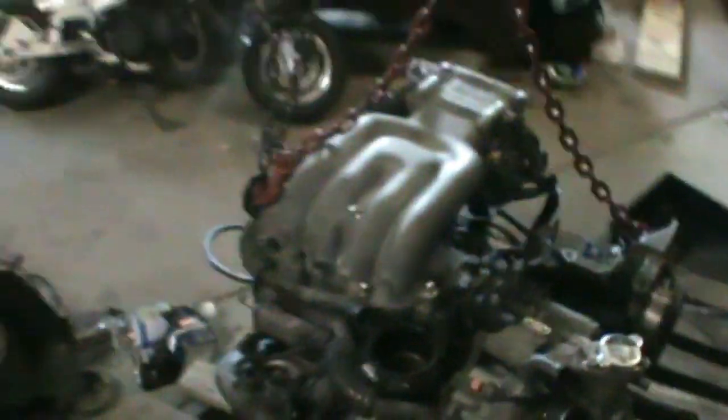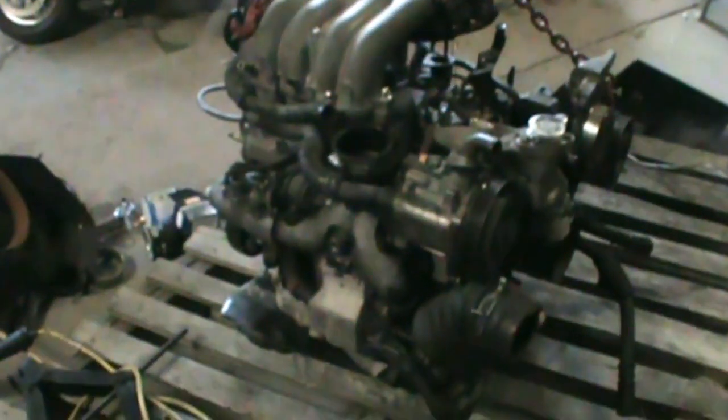I'm just going to get started. I'll probably start on the turbo side, so I've got to take the intake manifold back off and then the air pump, and then I'm going to start taking the turbos off and the exhaust manifold. I'll lose a lot of weight just with that.